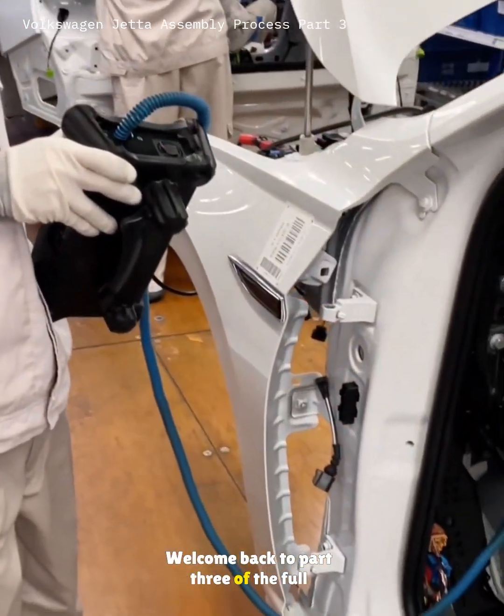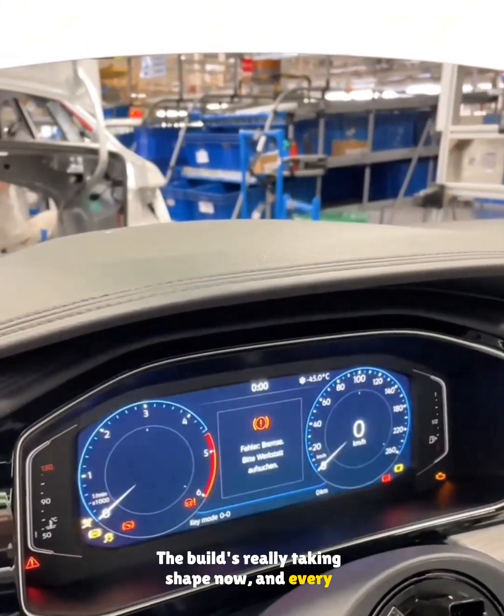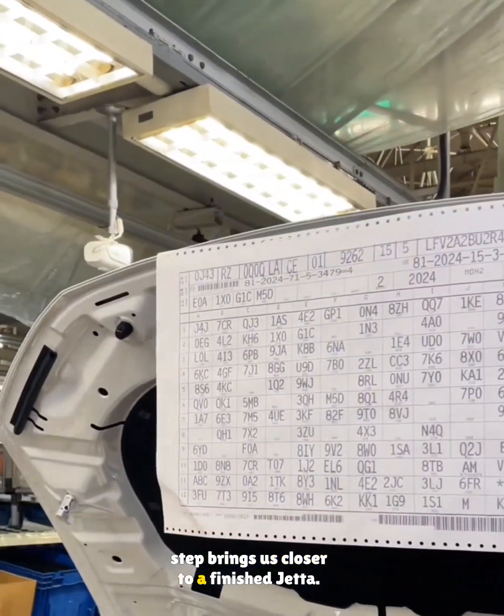Hey everyone, welcome back to part 3 of the full assembly process. The build's really taking shape now and every step brings us closer to a finished Jetta.